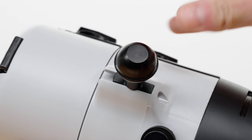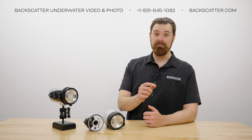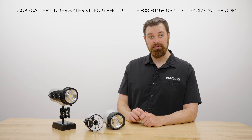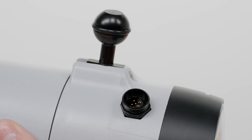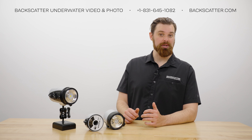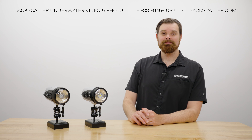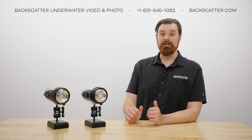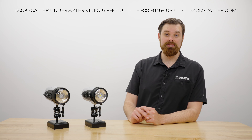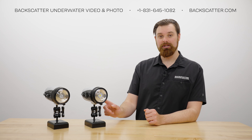The ball mount is located on the bottom of the strobe in a slot and is secured by a single Phillips head screw. Something you should be aware of is that the screw can easily become loose on the ball mount — you need to check it often. Next to the ball mount you'll find the strobe sync port. Both strobes are electronic sync only with a single IkeLite style bulkhead. The strobes are not fiber optic ready and will require an additional converter in order to fire with a fiber optic system.